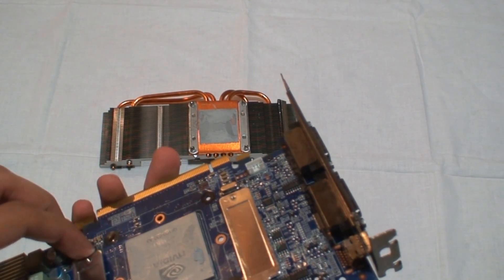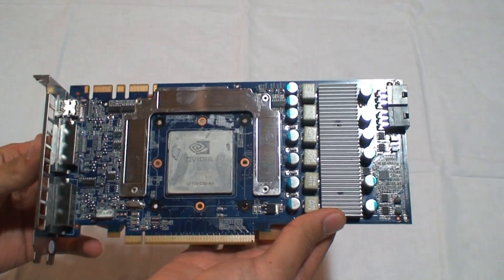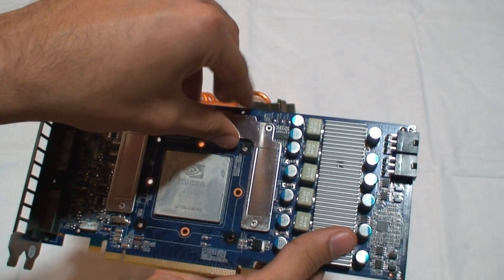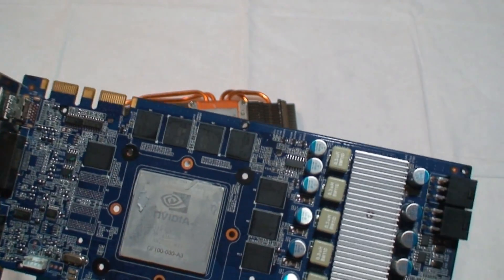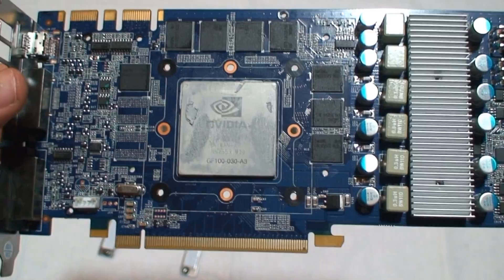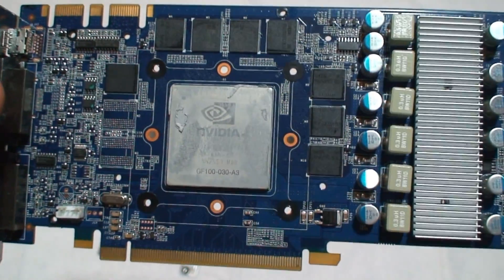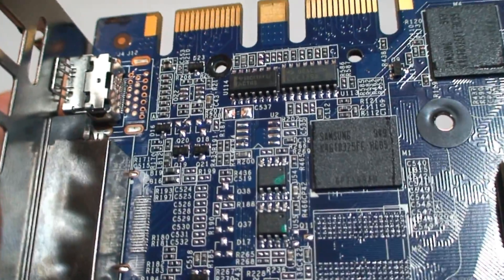Here's the heatsink block, the RAM heatsink, and there's the GPU — the GF100 Fermi GPU, the same one used in the GTX 470 and GTX 480. Pulling off the RAM heatsink plate, you can see it cools all the memory. There are two memory chips missing here, so they're likely using the same PCB as the GTX 470 or even the 480. The memory chips used are Samsung.